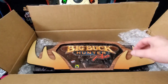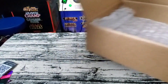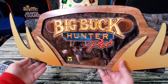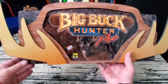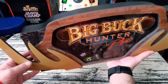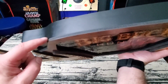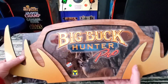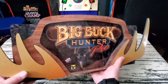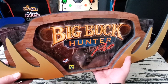Here it is — let me get the box out of the way. I have to say it looks really nice. Look at that — wow! Nice and three-dimensional. You can see the antlers are all three-dimensional with the backboard there. The graphic looks really, really good — really clear. But we won't know for sure until we light it up.